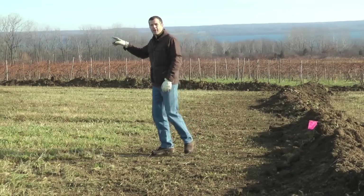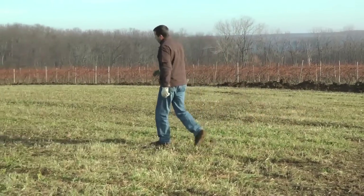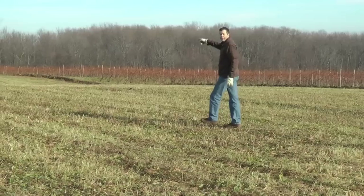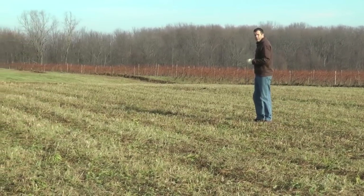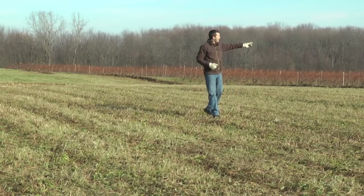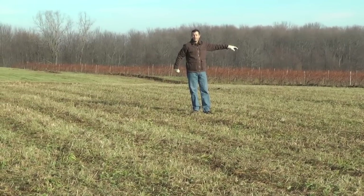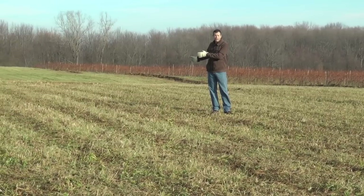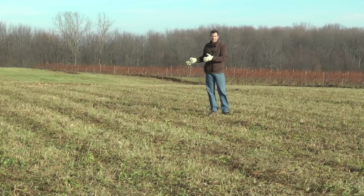As we walk further this way in the vineyard, you can see we have a few more of these draws and swales that we would also need to drain. But as you can see, we don't have any trenches dug here, and that's because when our tile excavator was digging our main trench, he found that we actually had tile already in the ground. So instead of digging that up and putting new tile in, that old tile was in good shape and seemed to be running fine, so there was no reason to dig it up and replace it.